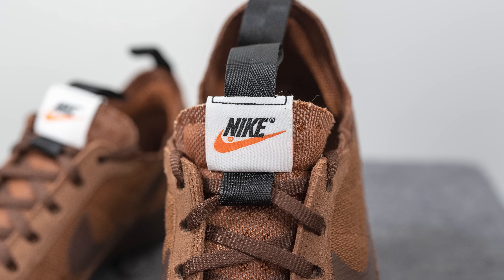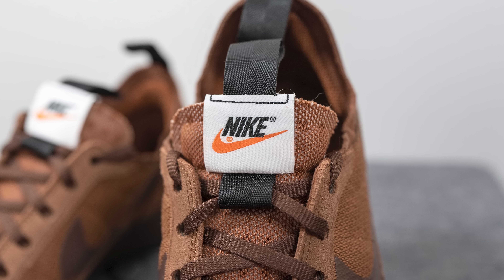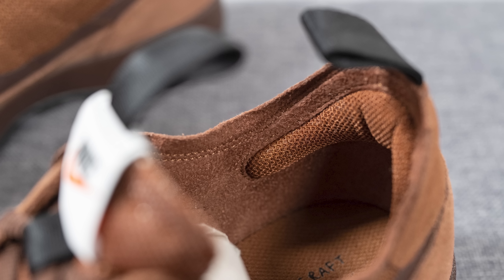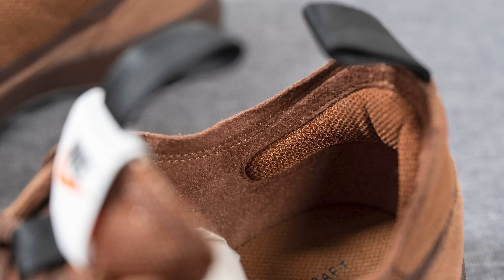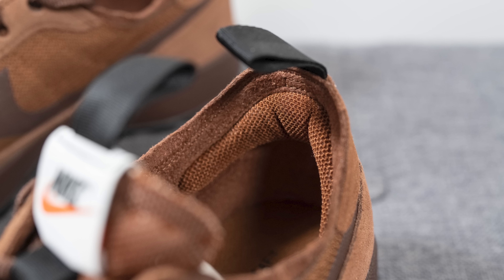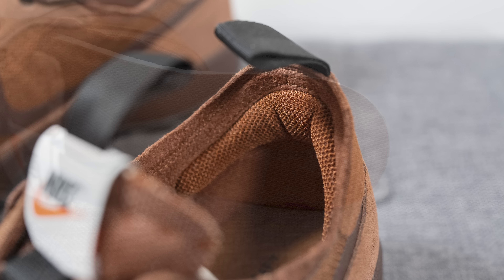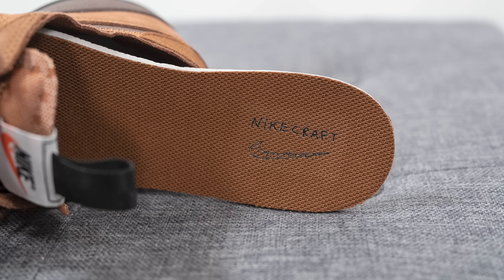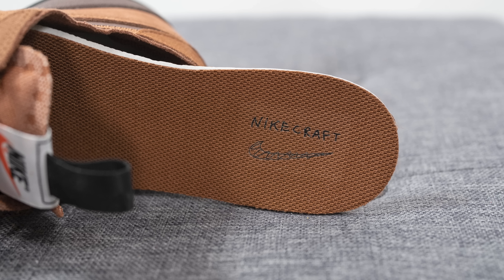Attached to the top of the tongue is a pull tab that intertwines through a tag featuring Nike branding in black and orange. The interior of the shoe is lined in a microfiber textile giving a soft, cozy feel. Wrapping around the back of the sneaker is additional padding that hugs the Achilles area. The insoles are a typical foam lined insole covered in black colored mesh on top, with Nike Craft branding stamped on the heel.